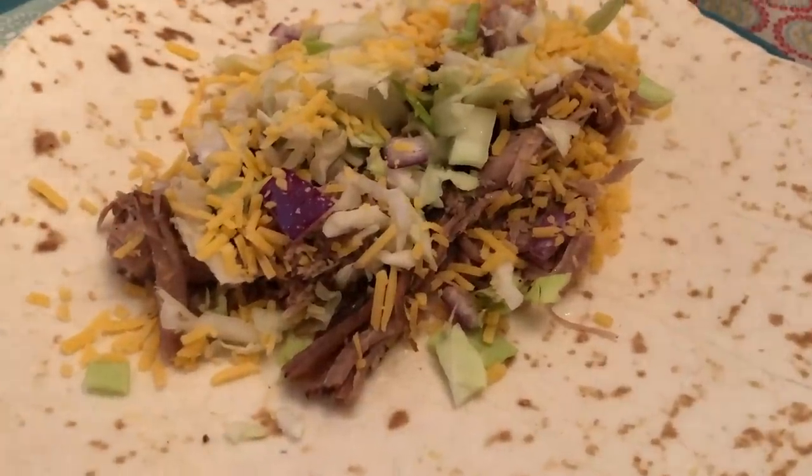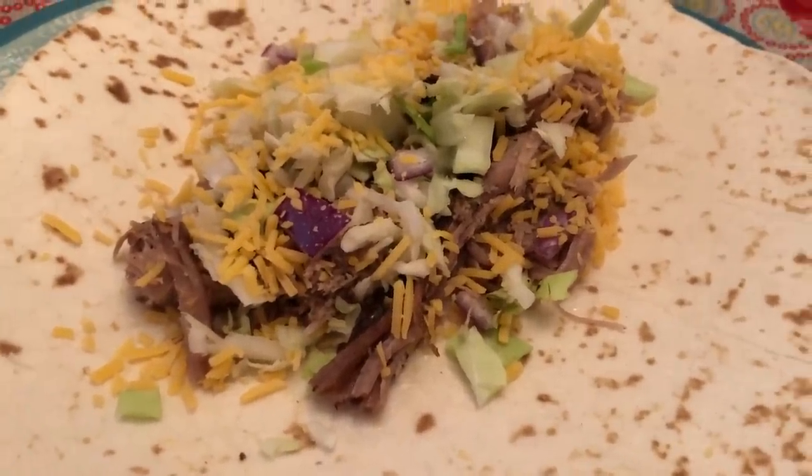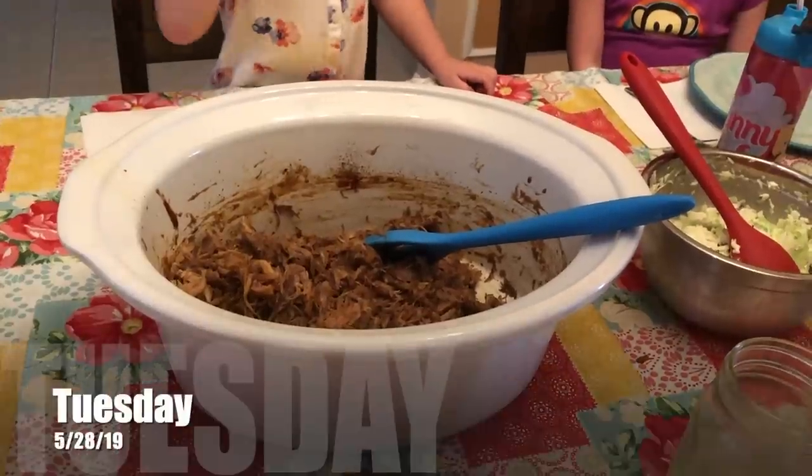Here is how the carnitas turned out. This pork is amazing — it's crazy good. We're serving it with coleslaw.